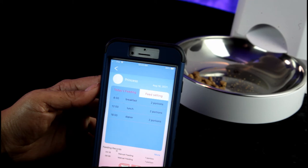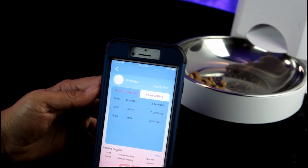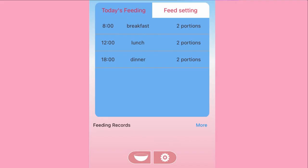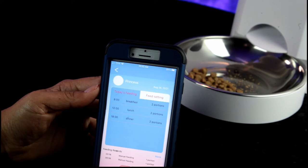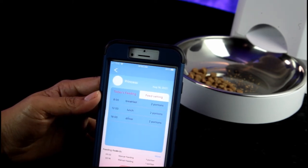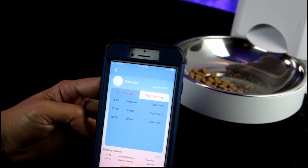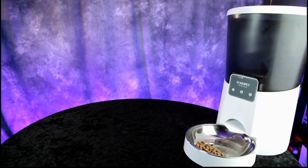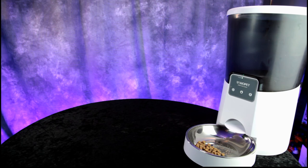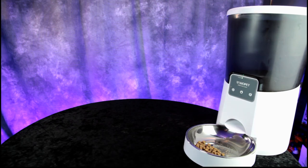There's also a button for feeding directly from the app — say you're at work and want to give your pet a quick treat, just hit the bowl icon and two portions are dispensed. Your pet hears the voice message and comes running. This is great for going out of town for the weekend or feeding your pet from anywhere in the world with a Wi-Fi signal. We'll put a link in the description below where you can purchase the Wopet pet feeder.